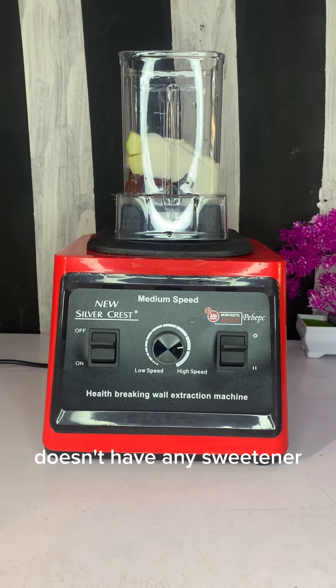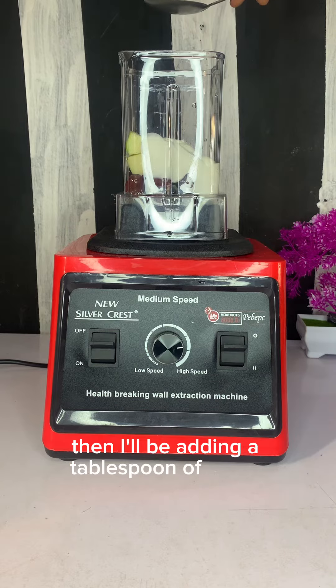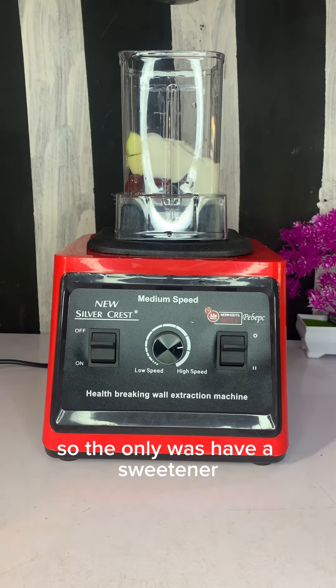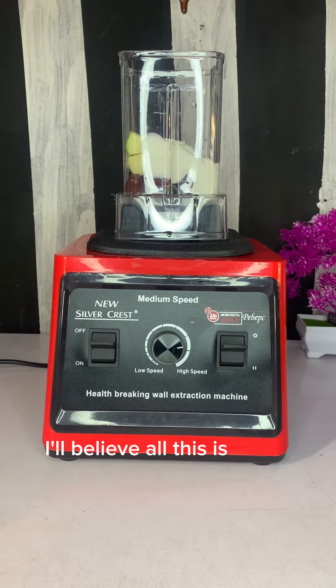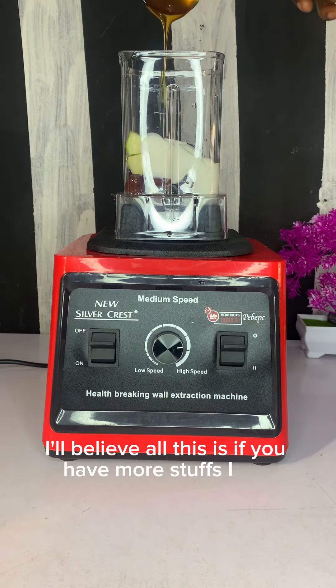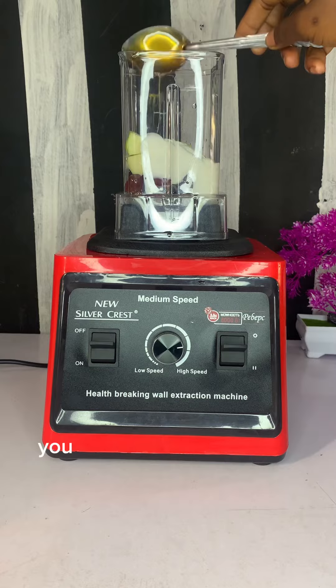The taste of that yogurt is amazing. The yogurt doesn't have any sweetener — I just love it that way. Then I'll be adding a tablespoon of honey, so the honey will serve as a sweetener. That's just enough, but feel free to add more if you like.